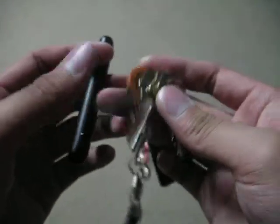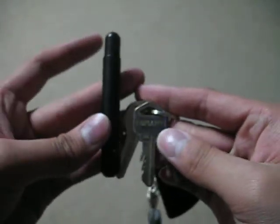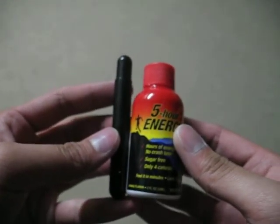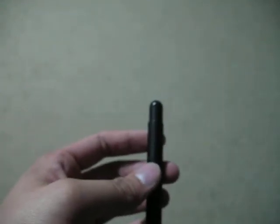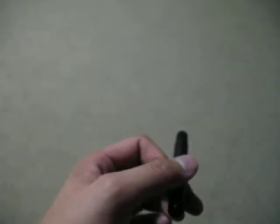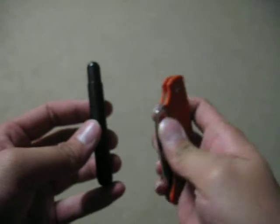Size comparisons — here's some keys, this is what I carry. Here it is next to a key. Here it is next to a five-hour energy drink. Here it is with my Victorinox Cadet. What else can I compare it to? Glue stick — here it is next to a glue stick. And here it is next to my Spyderco UK pen knife.